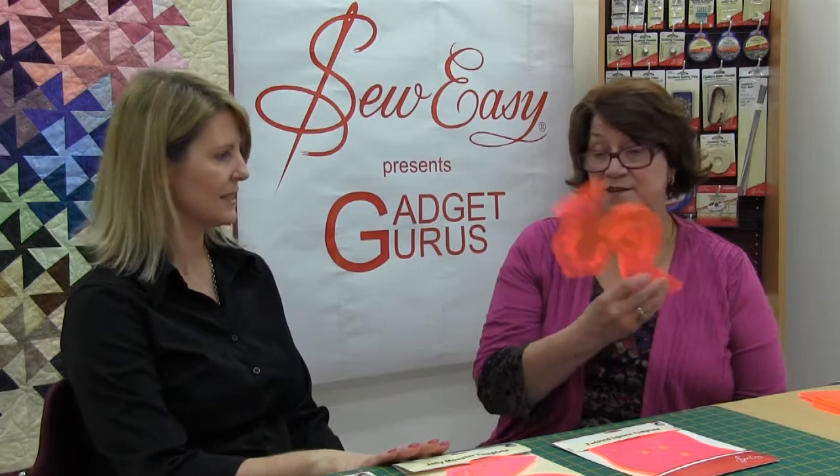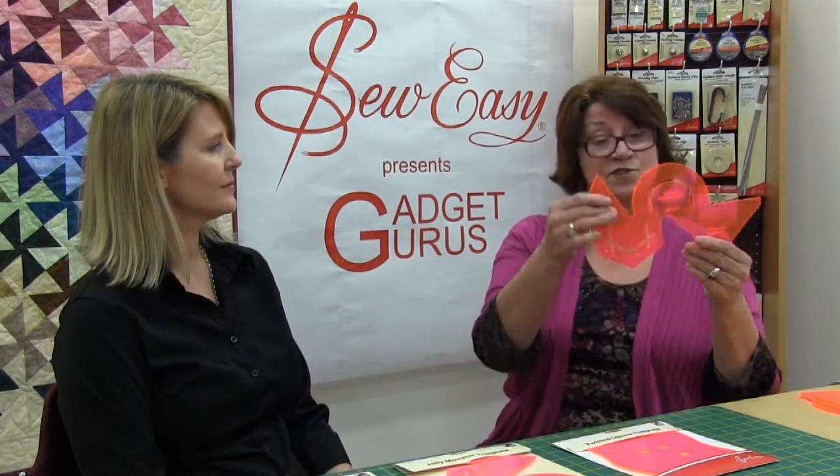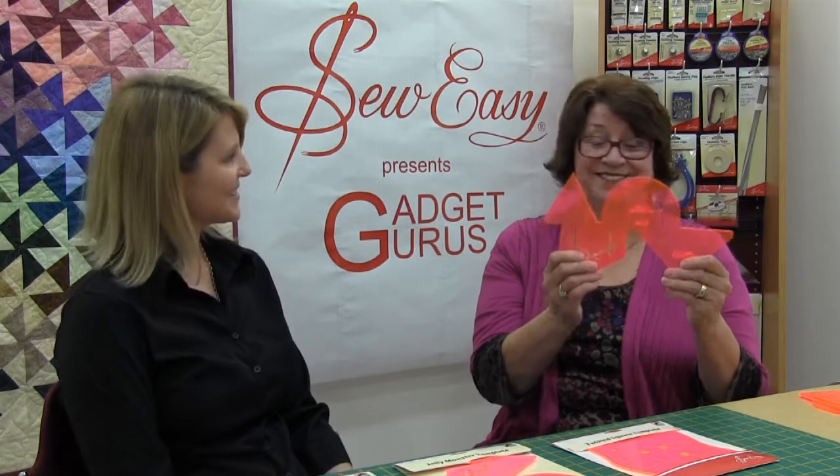So I came up with the Jelly Monster, which does half square triangles and diamonds. And this one actually does six different shapes. I called it the Jelly Monster because it looks like the Loch Ness Monster. They're very handy tools to use and they just make cutting templates so easy.